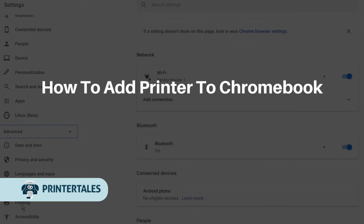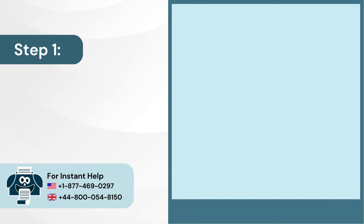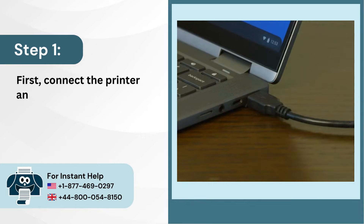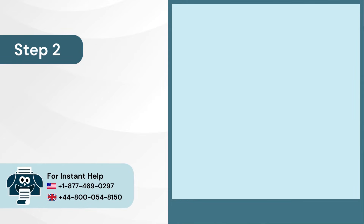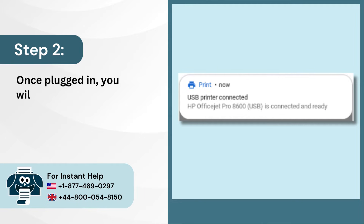How to add a printer to Chromebook. Step 1: First, connect the printer and Chromebook with a USB cable. Step 2: Once plugged in, you will get a USB printer connected notification pop-up.